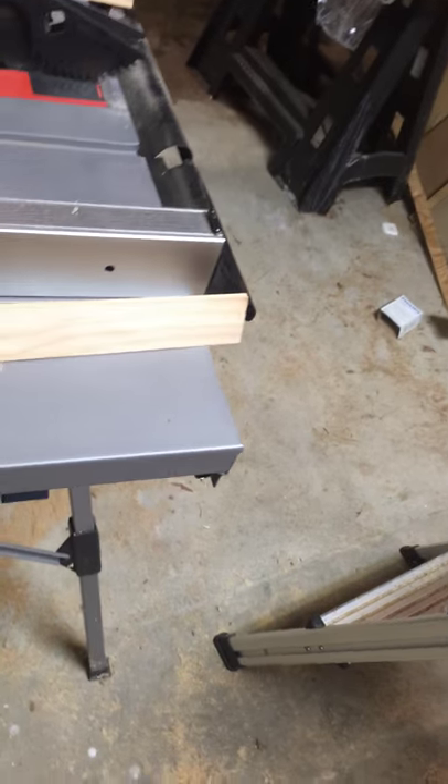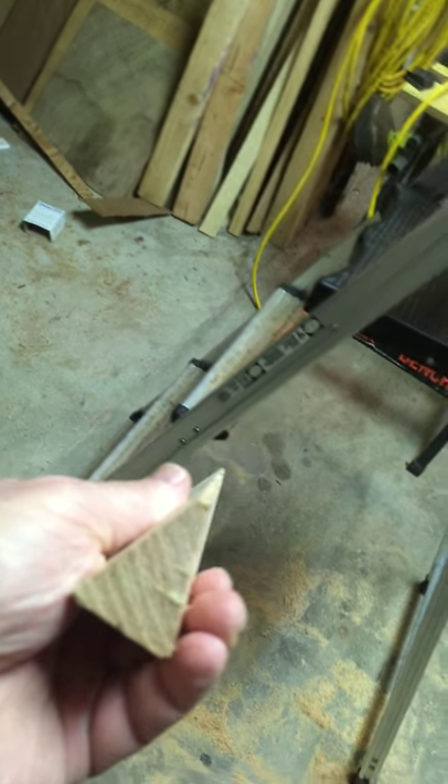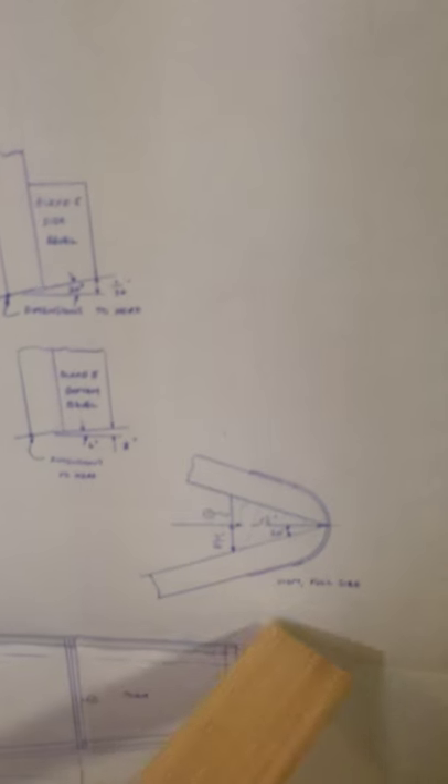Cut out my stem piece — let me find it, here it is. When I lay it on the full-size drawing, the angles line up right. That checks out well.